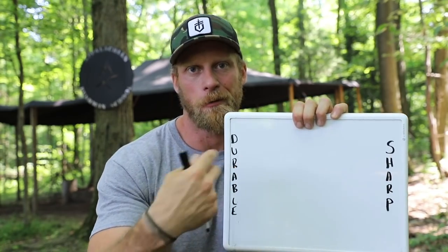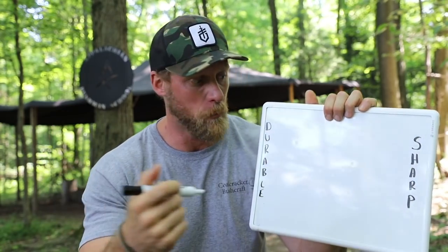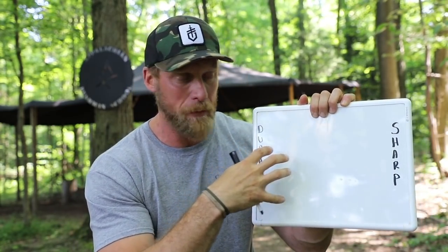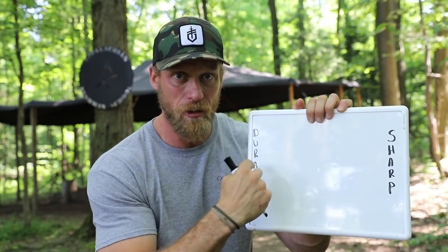That doesn't mean a sharp knife isn't durable and vice versa, so just bear with me and don't try to read into it too much. What I'm saying is we have these really durable blades and then we have these blades that are really, really sharp. So let's start with the durable end.